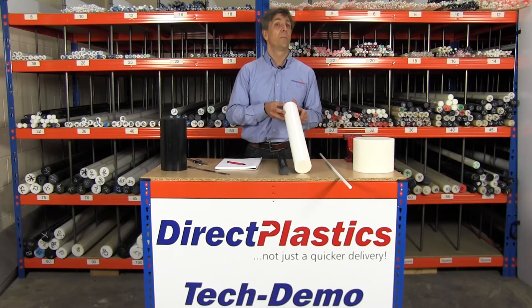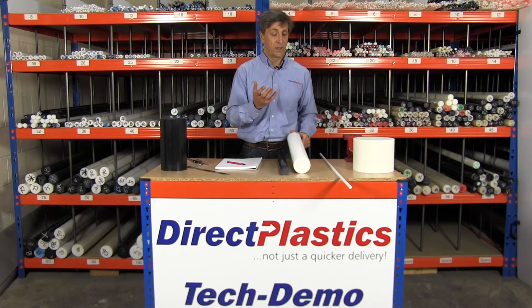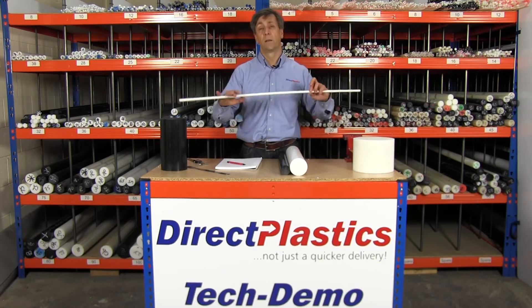It absorbs minimum amounts of moisture, which means it doesn't expand. And also it's great for food applications. We've got some 12mm diameter acetyl rod, just to give you an idea of its flexibility.